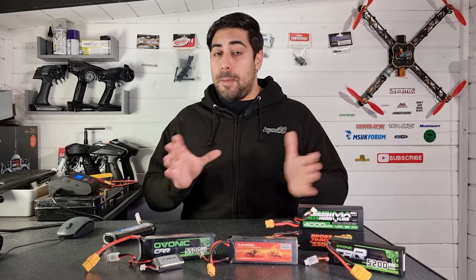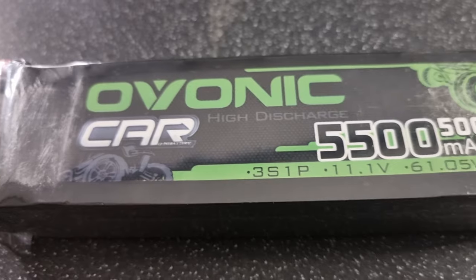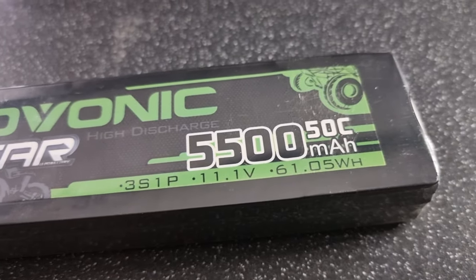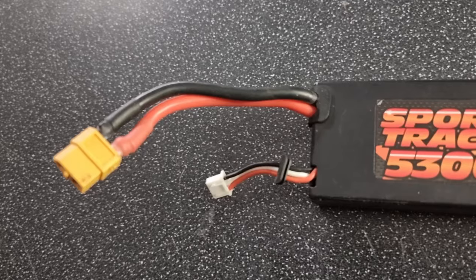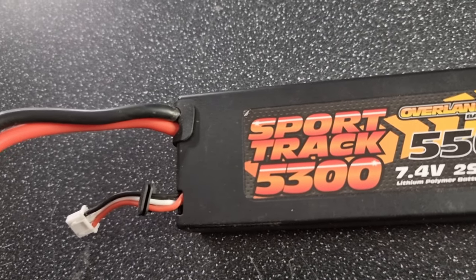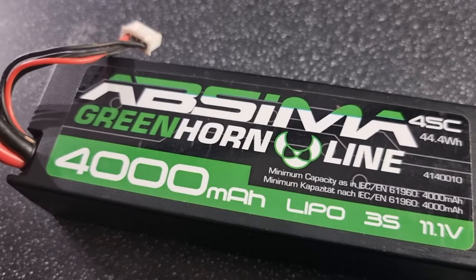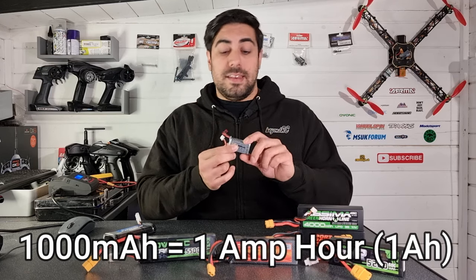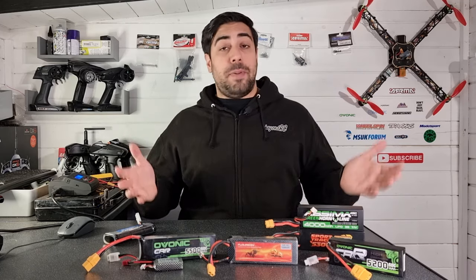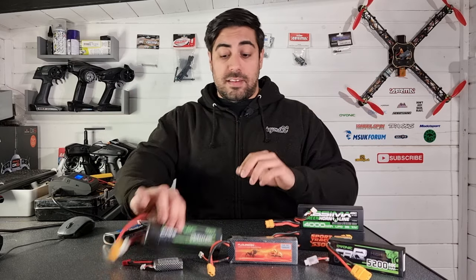Moving on to capacity — all this is is a measure of how much power the battery can actually hold. You can consider it like a fuel tank in a car: it's how much power the pack will hold and provide when you're running your RC model. The typical unit of measure for lipo packs is milliamp hours, which indicates how much drain can be put on the battery to discharge it in one single hour. For example, this tiny 1000 milliamp 2S lipo equals one amp hour. Capacity determines how long you can run on a single charge.